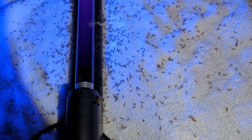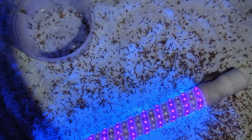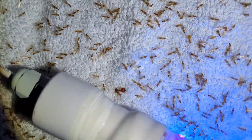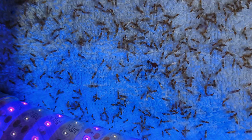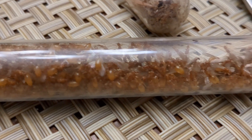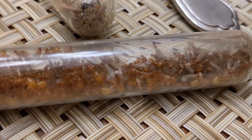There was an Obtusospinosa major just walking around earlier. Yeah, she's gone. It's insane. There she is, Obtusospinosa, in the pile of males. Look at all these queens we got. All Solenopsis thief ants. This isn't the only tube either. We have two containers full. It's pretty impressive.